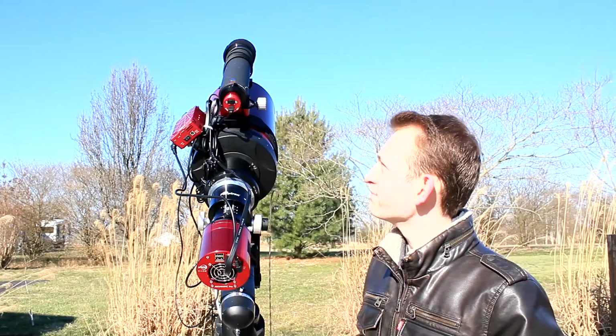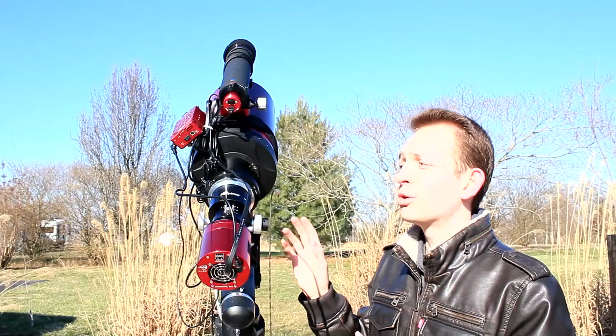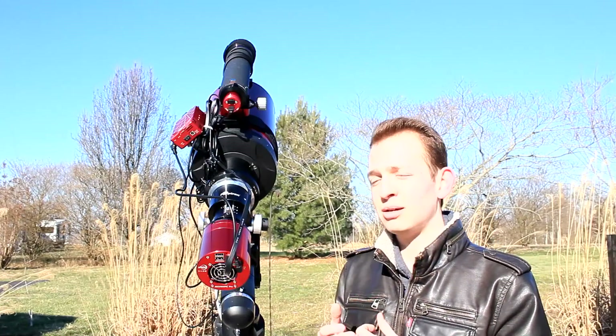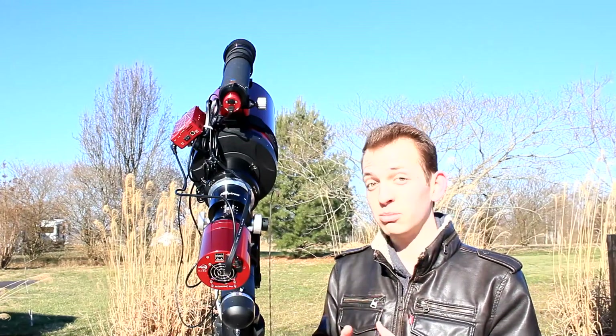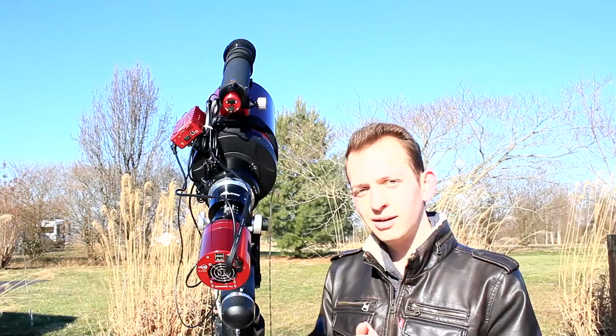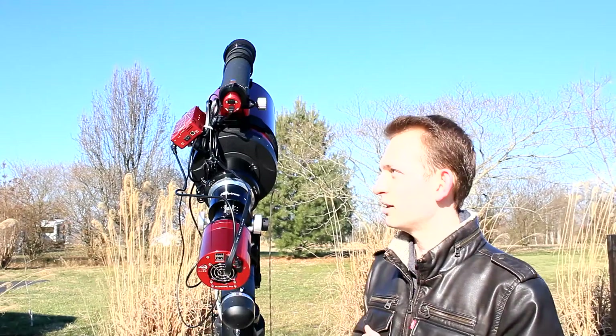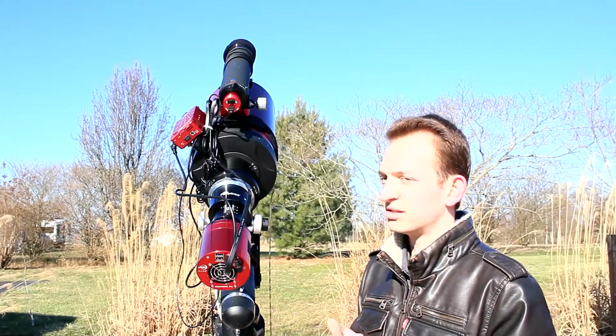Interesting fact — the Ritchey-Chrétien design is actually the same telescope design as the Hubble Space Telescope. So in a way, I'm imaging with a mini, little micro Hubble telescope here. That's pretty cool just to know that it's the same design. We'll see what tonight holds, and I'll see you once it gets dark.